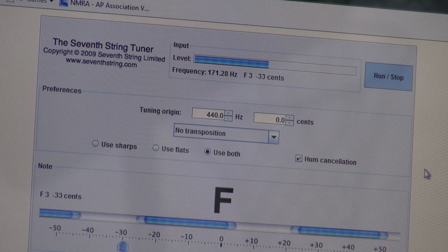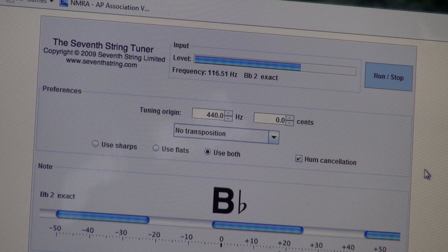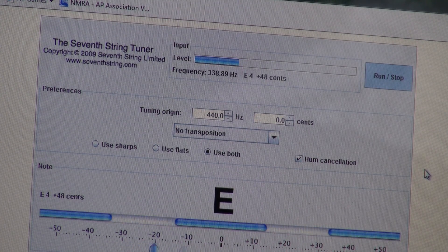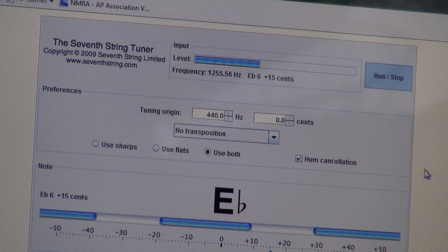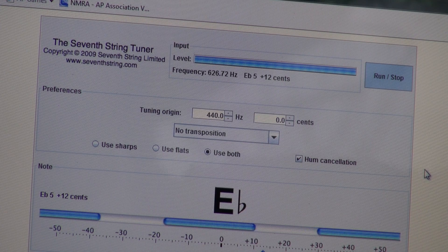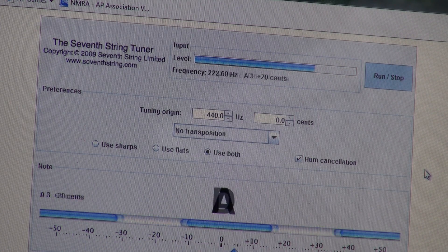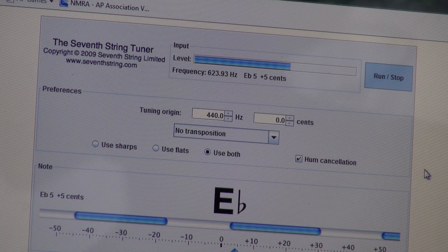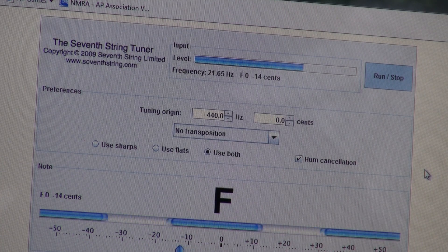Now you can see the hertz up there. Here we go — high D#, it's going to be extremely loud. Pull the funnel back a little bit. There — you see it says 622, 623. I'm pretty happy with that.